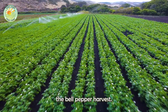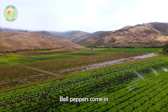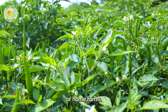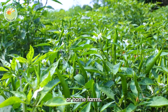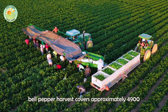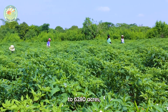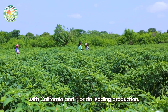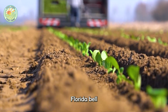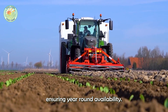Next, let's explore the bell pepper harvest. Bell peppers come in various colors, shapes, and sizes, making them a profitable crop for commercial or home farms. The total U.S. bell pepper harvest covers approximately 4,900 to 6,280 acres, with California and Florida leading production. Florida bell peppers are grown from October to July, ensuring year-round availability.